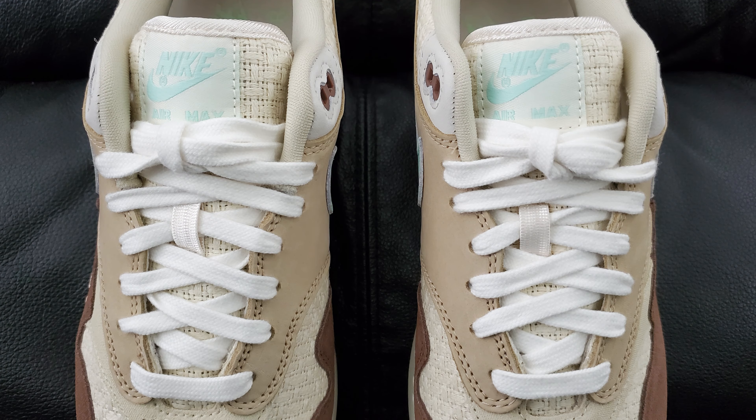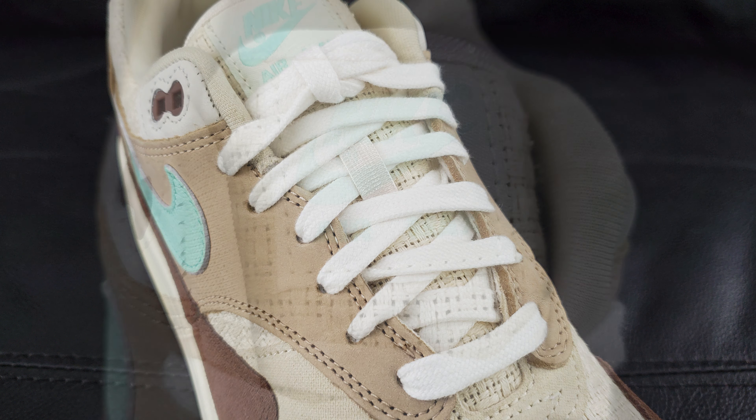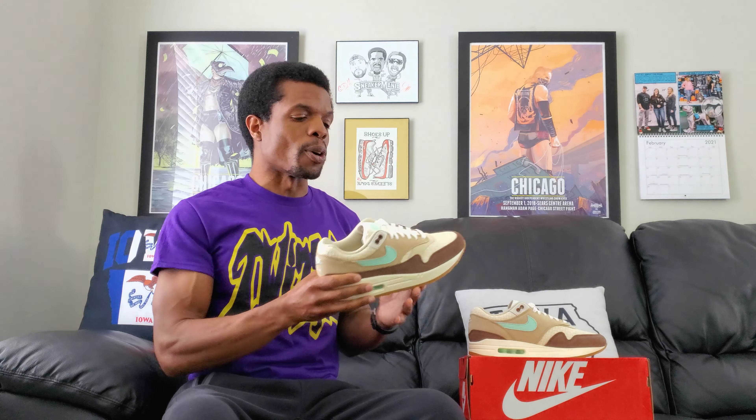Actually, one more thing I glossed over: the laces. This is a premium shoe, so you'd think — at least I would think — they'd give you more than one choice of laces. I know I don't change laces myself, but I'd at least like to have the option. If you're going to stick a higher price tag and a premium label on these, it just seems right. So Nike — what's up with that?